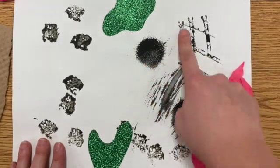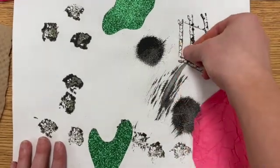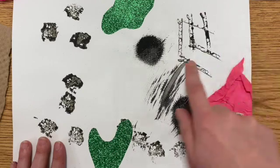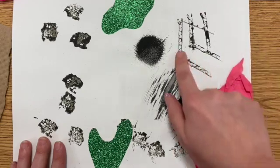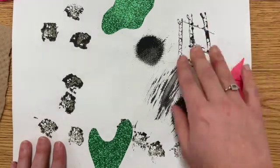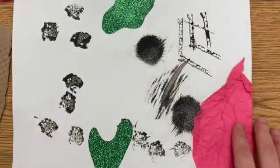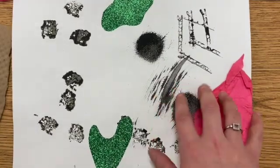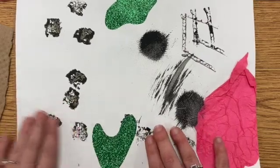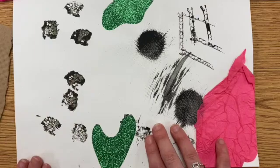The last texture I stamped on my paper with paint was just the edge of cardboard. If you look at the edge of a piece of cardboard, it's kind of a zigzag, and it makes a really cool texture when you stamp it down, especially if you use a lot of paint. That's a fun way to get texture on your paper, and I love doing that in the background. Once that paint's dry, you can definitely feel it on the surface of your paper.